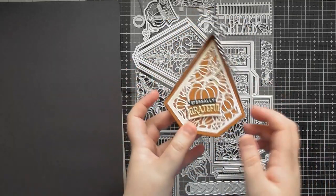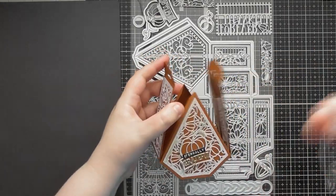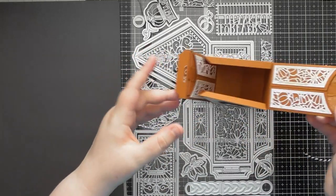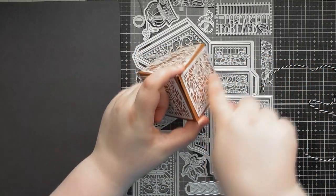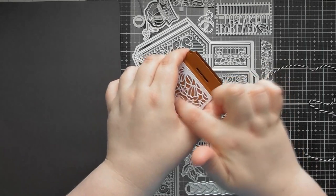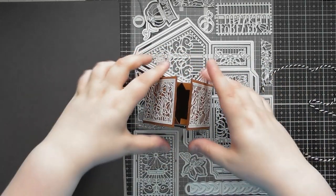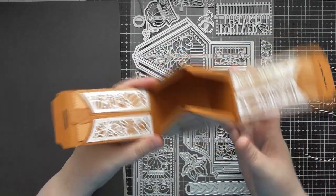I absolutely love that this one is autumn and harvest themed — it's got pumpkins, and my little dog is called Pumpkin, so it's got gorgeous little pumpkin elements hidden within the decorative panels. It's a really pretty one. It creates this gift box that you can open at the top; I've fastened mine with baker's twine, but you can do the proper locking mechanism as well, which has a sliding piece that goes inside or slots through and tucks back.